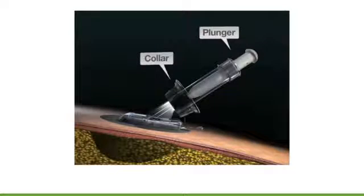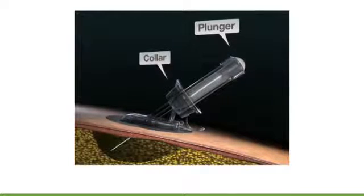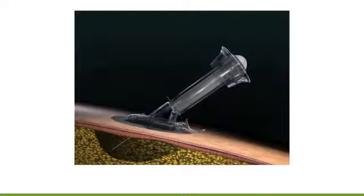Your first sensor insertion may not feel natural, but once you have done it once or twice, it should become more familiar. The process of inserting the sensor is as follows: on the applicator barrel, the white plunger inserts the introducer needle and sensor under your skin. When the collar is pulled back completely, the introducer needle is removed and the tiny, flexible sensor remains under your skin.